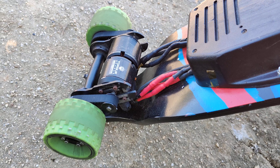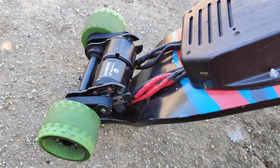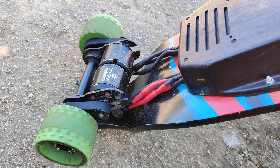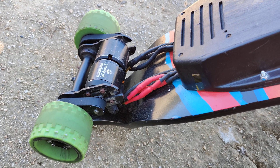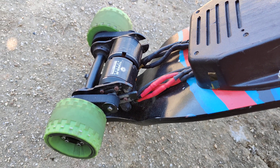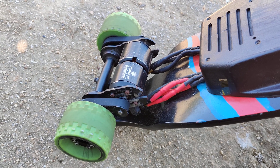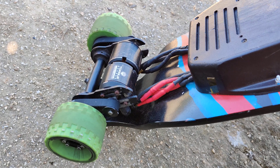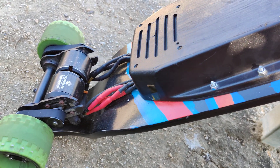You can also run 12S, which is really nice. With 12S you're running at almost 50 volts, so you get more power out of it. These motors are designed to handle a set amount of current, so the more volts you put in, the more power you can get out of them.